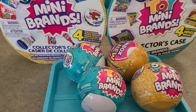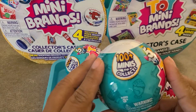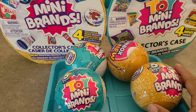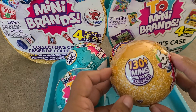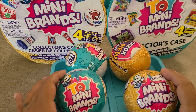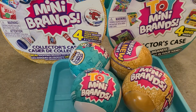Hi guys! So today we're opening some mini brand balls. We're opening two of the toy mini brand balls, Wave 2. So we have 100 minis to collect instead of 60 — they've added over 40 new minis. And then we're opening Series 2 Mini Brands balls, Series 2 Wave 2, which has 130 minis to collect instead of the old 70. So I definitely hope we get some Wave 2 items in both of these today. Let's go ahead and open them!